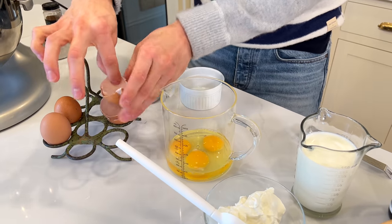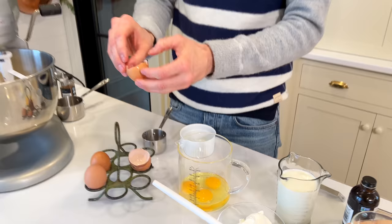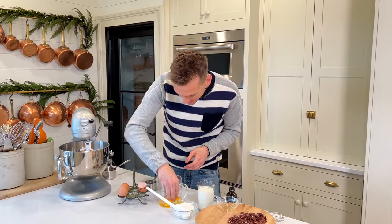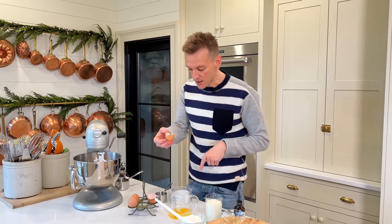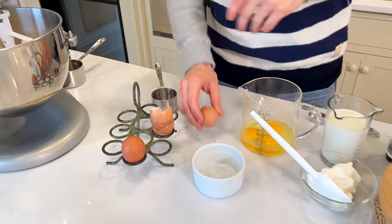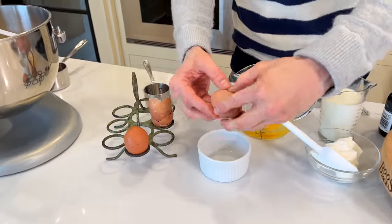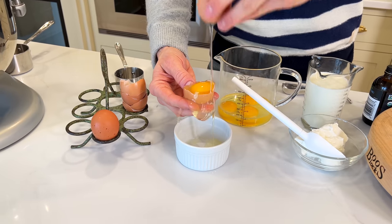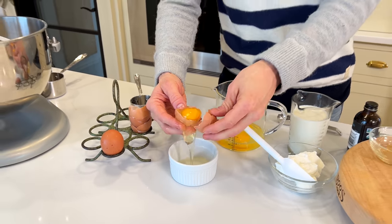Sometimes you get a little bit of shell in there. Shell sticks to shell best — so if you use a piece of shell to fish out the one that fell in, it works better. I'm gonna separate my eggs. I have a little bowl here so I can save my whites, because you can always find something to do with the whites — even if it's just making meringue for no reason, you can do it.